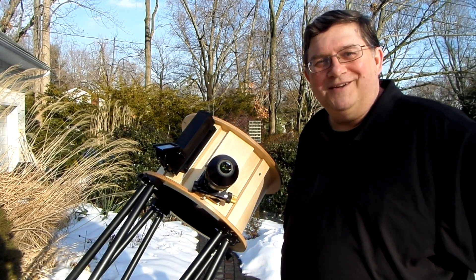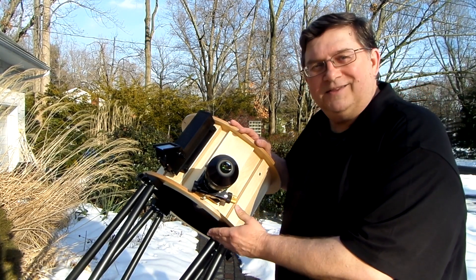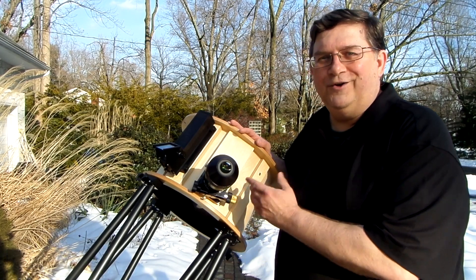So that's some of the tricks we've put into this Dobsonian — this Renegade telescope — and that's how we cut the truss poles in order to get all your eyepieces to focus.